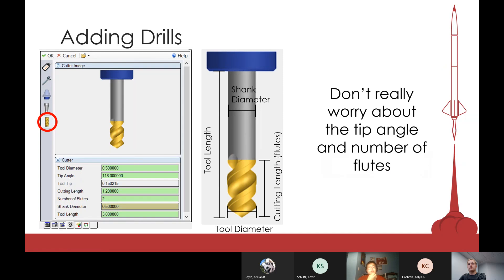For drills, it's pretty much the same except drills have a corner angle at the tip. The angle isn't too important so you can leave it as whatever it is. Drills don't really have flutes in the same sense — if Esprit asks for number of flutes, just leave it at whatever the default is.